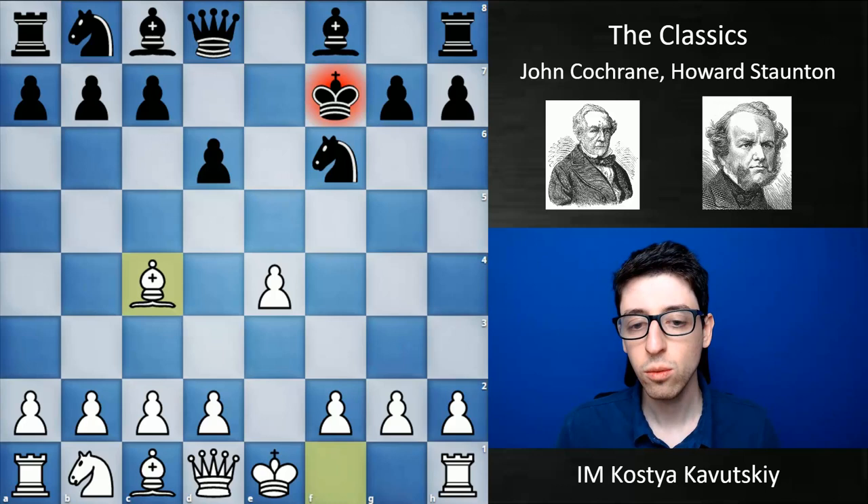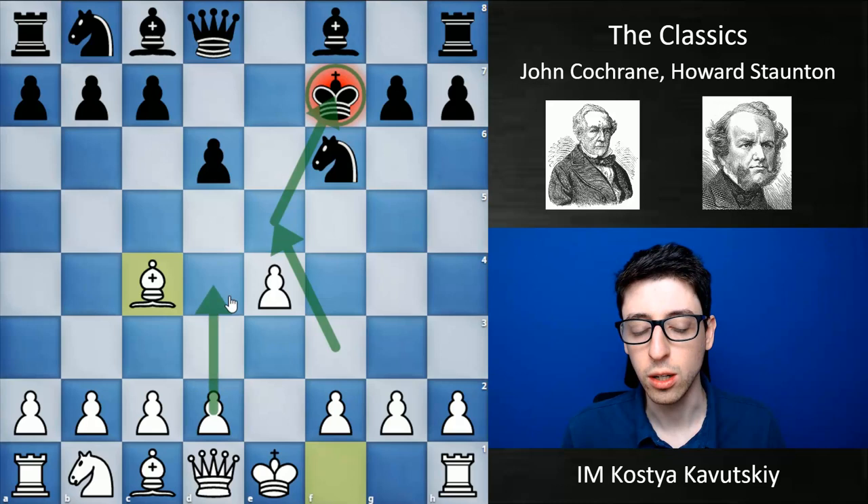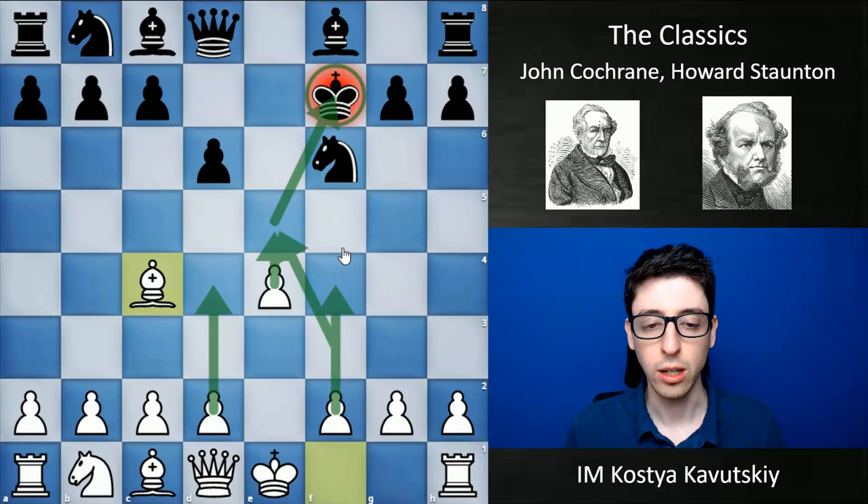That's kind of what this gambit is about. White does give up a knight for two pawns, but in compensation also brings the king out in the open — black loses their castling rights. White doesn't get a huge lead in development, but he does get some very strong central pawns. A lot of Cochrane's games featured ideas of grabbing space with the pawns — pushing d4, f4, eventually e5 — just trying to squeeze and strangle the opponent.